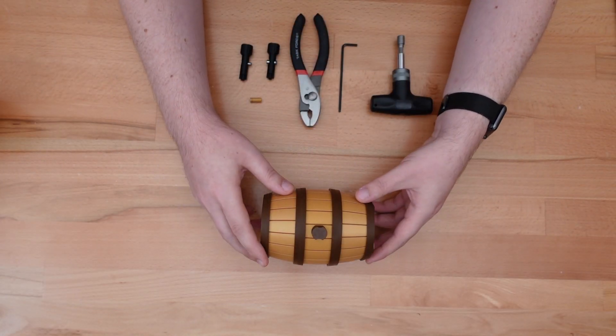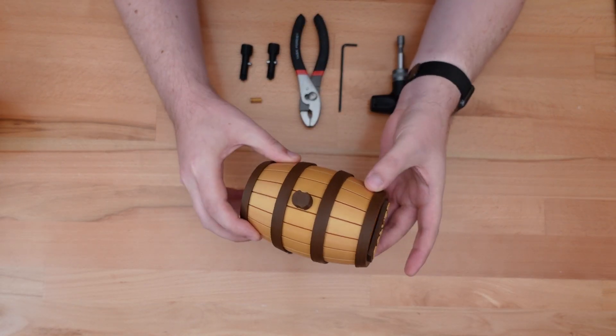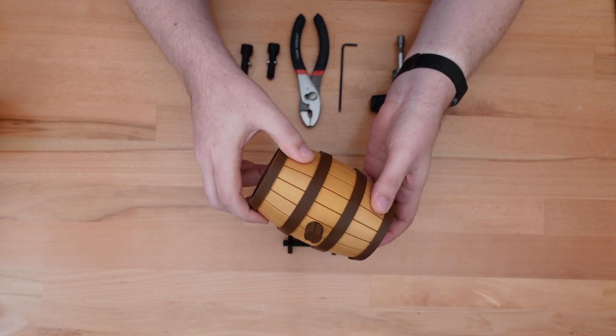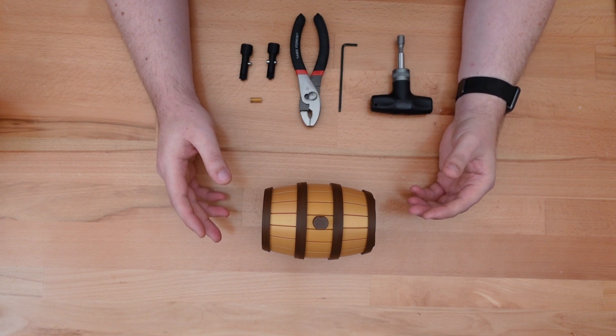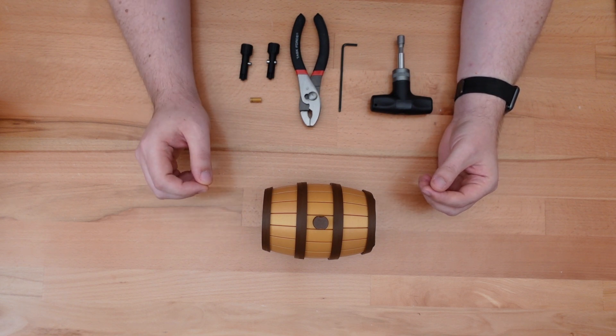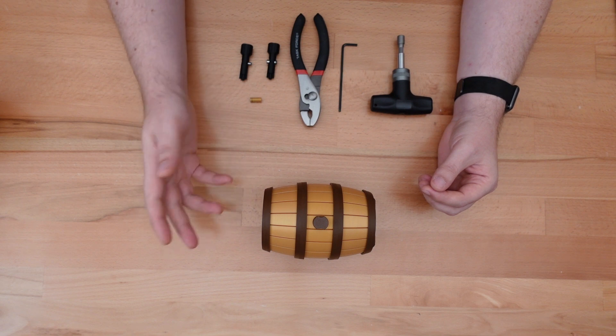Thanks for dropping in. This is the 3D printed Beryl Cooper's Puzzle Box, a puzzle box I designed a while ago, and in this video we're going to upgrade it to replace one specific part of the puzzle that could break if put under excessive pressure.